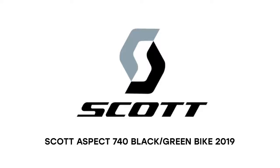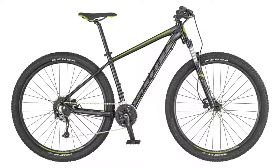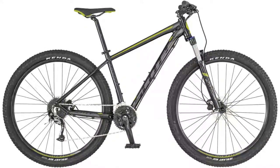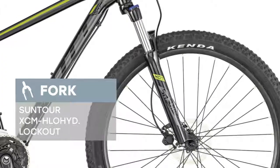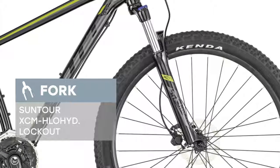We're glad to introduce the Scott Aspect 740 black/green 2019 model year. The bike is equipped with the Aspect 700 900 series alloy 6061 DB frame and reliable Suntour XCM fork with lockout. Shimano M4000 27-speed high quality transmission makes it easy to overcome any terrain.